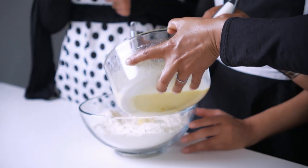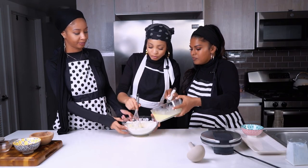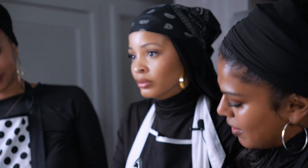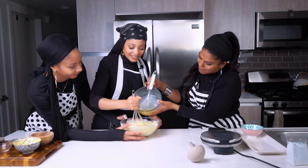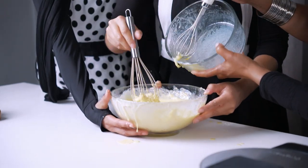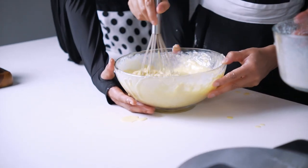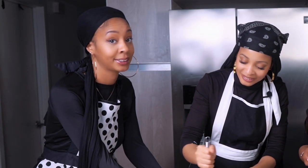Now we're going to slowly add in that wet batter into the dry, little by little. Mix it in. We're going to need all of it. That's the vanilla. Neelam needs to get that nice and smooth — there will be lumps in it, that's what the recipe said.